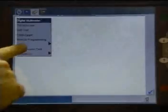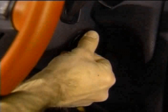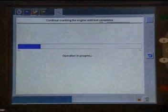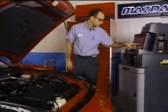From the WDS toolbox, choose compression test. Hold the throttle wide open and crank the engine. The WDS will display the compression specification and cranking speed for rotor number one.